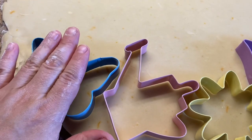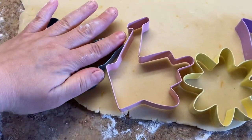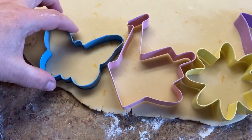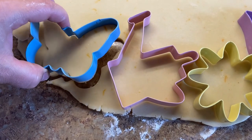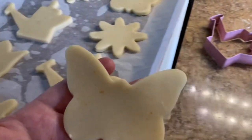Now let your creativity shine. Pick whatever cookie cutters you have at home. I have these garden-related shapes — butterfly, watering can, flower. They are so cool and my kids love them too.